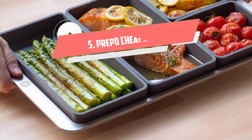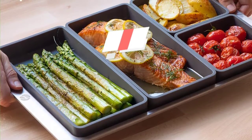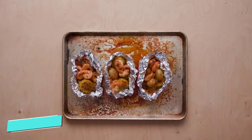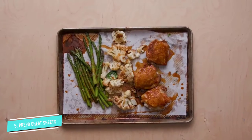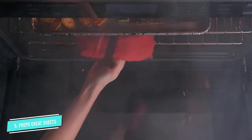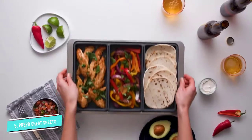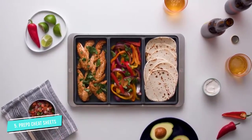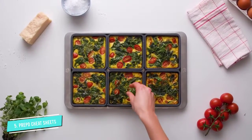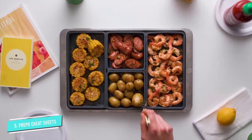Number 5: Prepare Cheat Sheets Silicone Baking Sheets. Sheet pan suppers are trendy right now, but not everyone wants their cauliflower cooking in chicken juices. Cheat Sheets' design makes it simple to separate foods while keeping everything on the same pan, thanks to silicone divider pans that snug neatly into the baking sheet. People who have kids who are picky eaters especially like these pans.